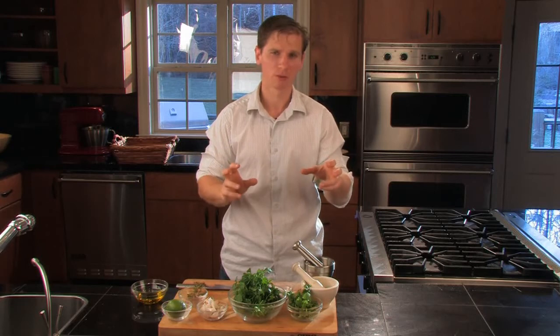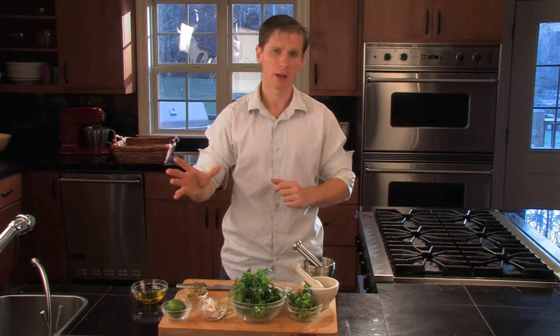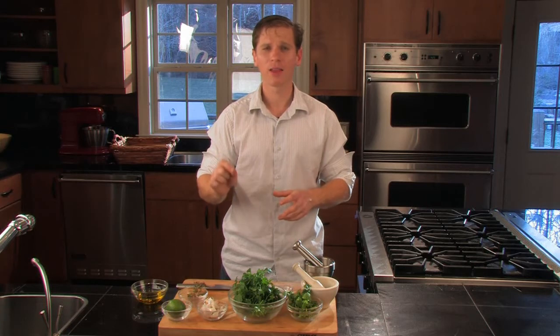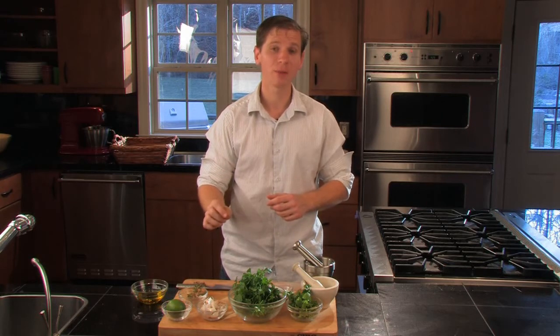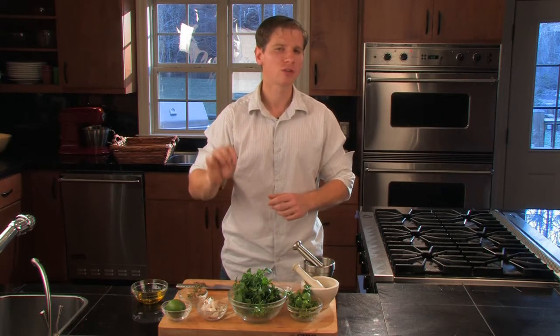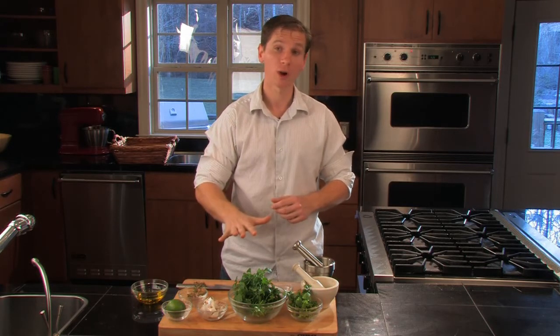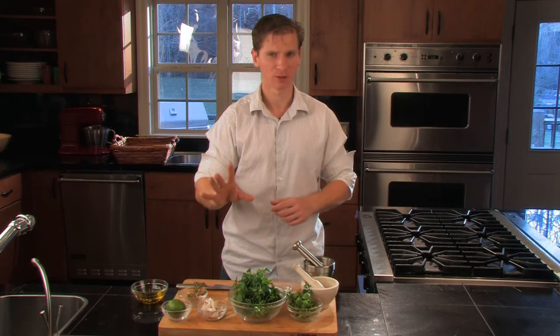I'm going to steal a little bit from both parts of the world. If you decide to call it a chimichurri, that's fine by me. If you decide to call it a gremolata, that's fine by me. Ours will have olive oil in it. I'd also highly encourage you to start growing some herbs, because we're going to use a lot of them. In particular, in this dish I'm going to use some lemon thyme, which will give us that extra lemony kick. We're going to roughly prep up our ingredients, then we'll talk about a special piece of equipment.